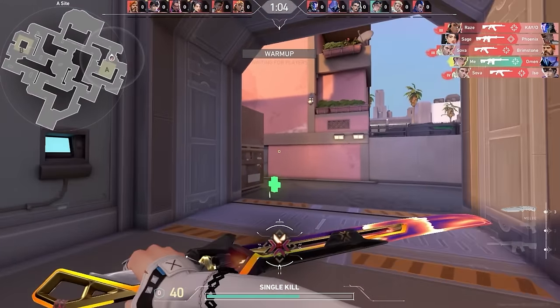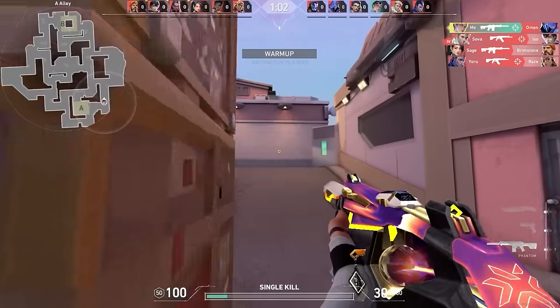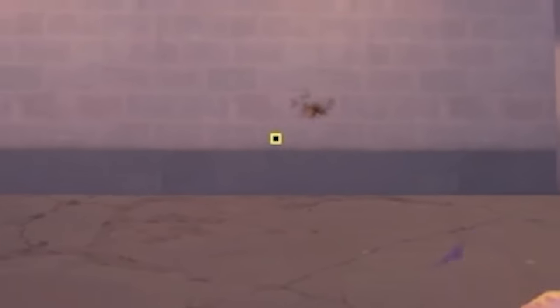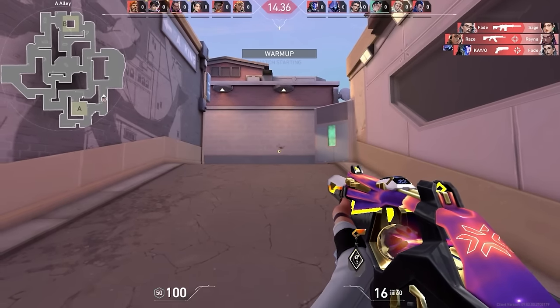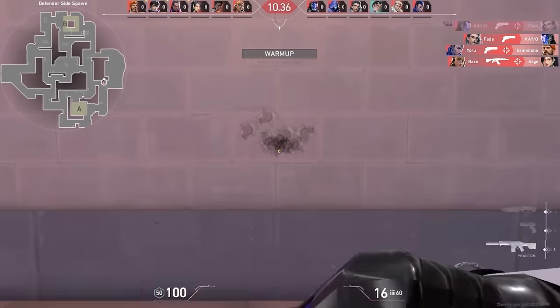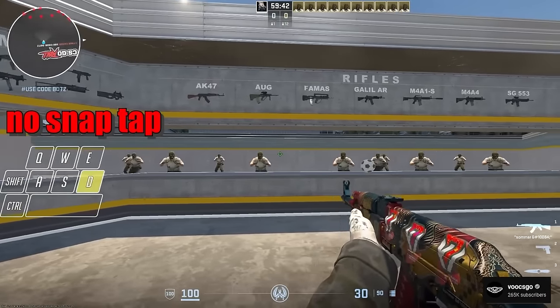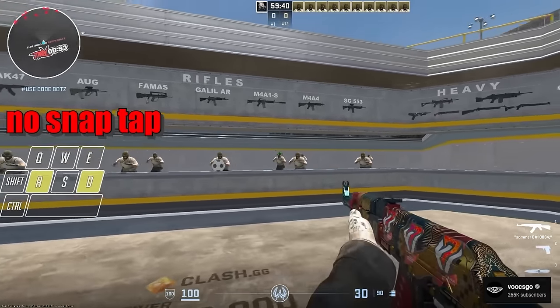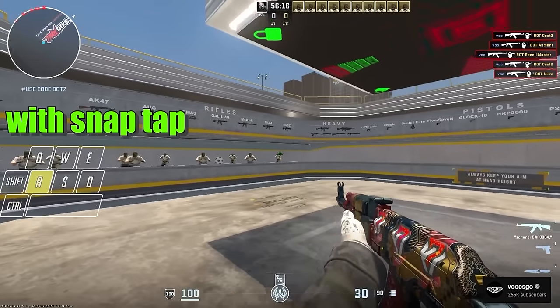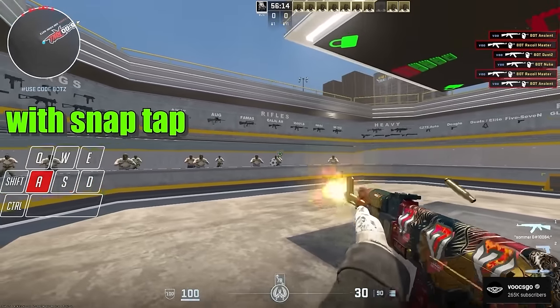A lot of people say you cannot strafe in Valorant and it's pretty much useless, but I've always been the type of player to strafe back and forth. Look at this — I'm using the keyboard, all my shots are going exactly where I'm aiming, and I'm not stopping for a single second. This automatically releases your previous strafe key once you go to counter-strafe, so if you're running right and never let go of D, then tap A, you will instantly start to counter-strafe.